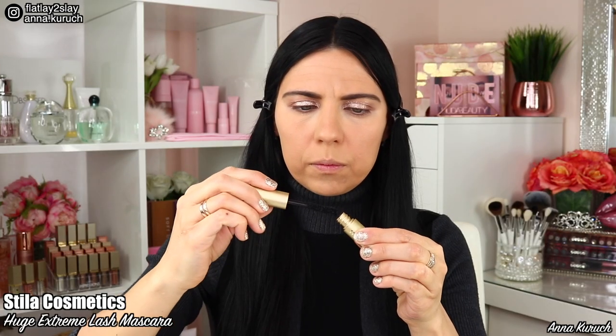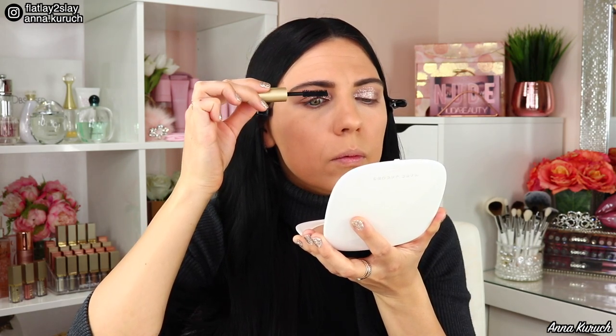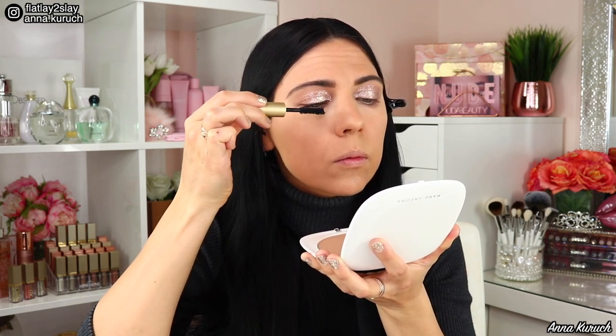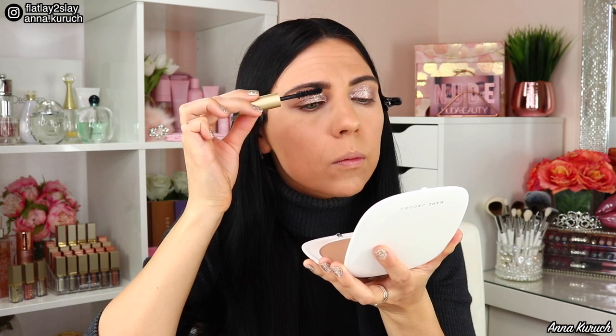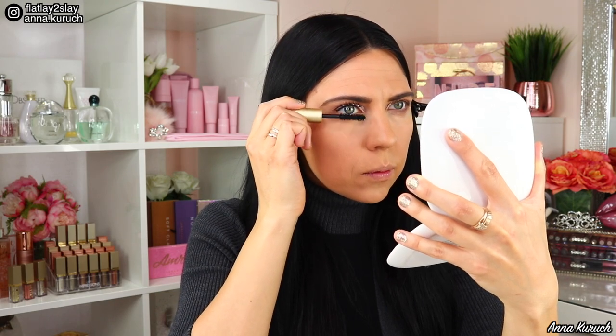Today I'll also test out the Huge Extreme Lash Mascara by Stila. Don't forget to remove excess mascara from the brush before applying it to your lashes. This mascara should give volume, length, and curl — and even though it's not a new product, I'm using it for the first time today. Stila just released a waterproof formula of this mascara as well. When applying to top lashes, look down to avoid touching your eye makeup. If you accidentally touch your makeup with the mascara brush, don't touch it — let it dry and then carefully remove it. When applying to lower lashes, look slightly up. I think this mascara is perfect for everyday makeup when you don't use false lashes.